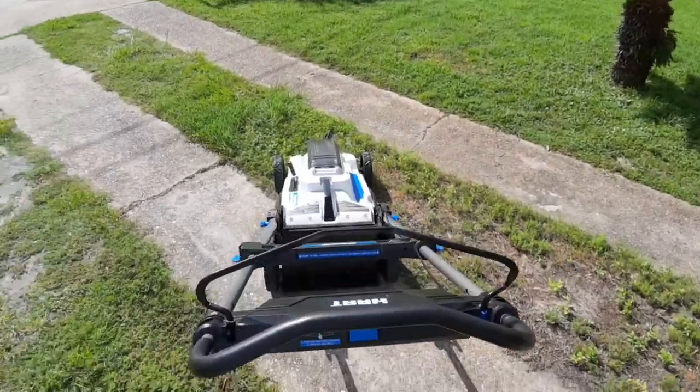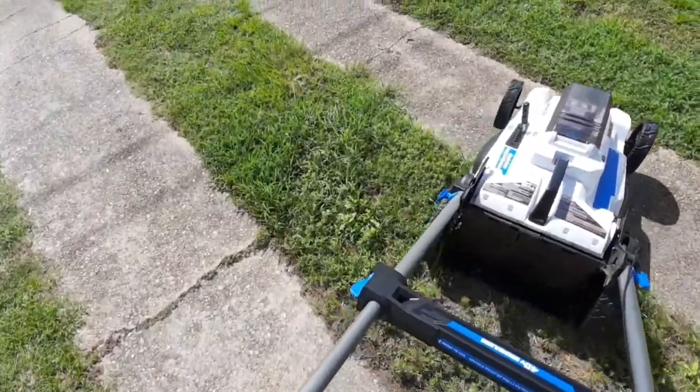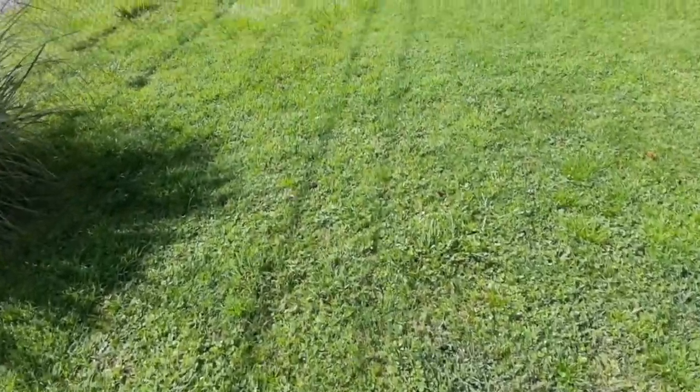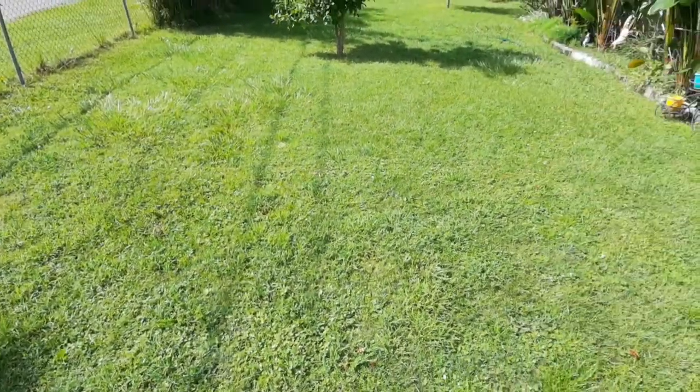I'm going to call this a six-month update on the Hart mower. I'm going to use it today. As you can see, we got some good, pretty tall and thick grass. I think the last one I did was six months ago, but it does okay.